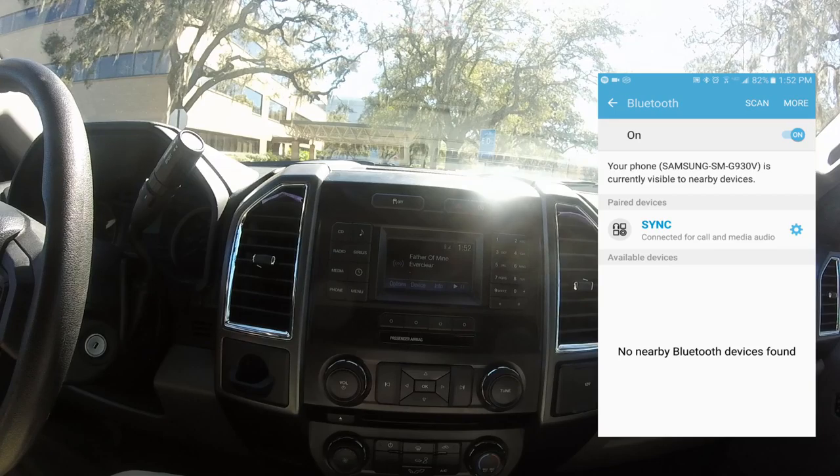So that's all there is to it. Now you can listen to your GPS through Bluetooth, stream music from Spotify, or make and receive phone calls over Ford SYNC. Hopefully this was helpful — hit the like button if it was, and if there are any other fixes you'd like to see, leave them in the comments.